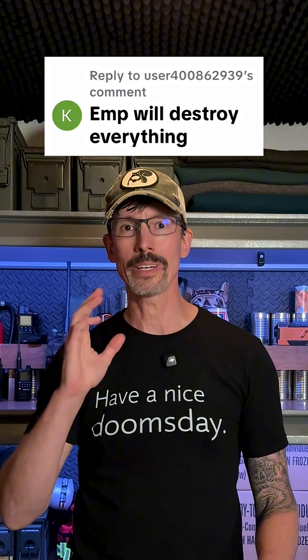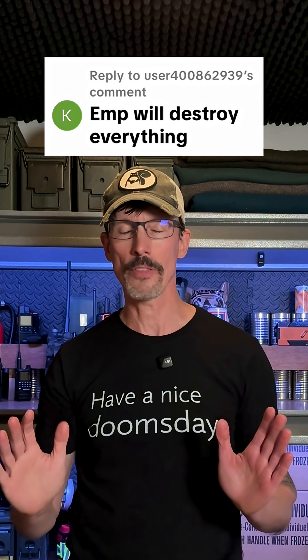I'm EMP proof. EMPs, solar flares — this comment that an EMP will destroy everything, it's not that simple. The threat of an EMP is real, but it's more of a grid killer than an electronic device killer.